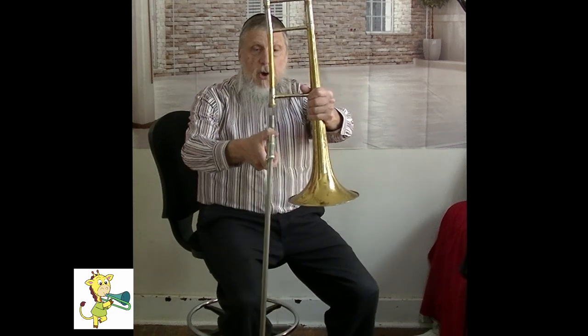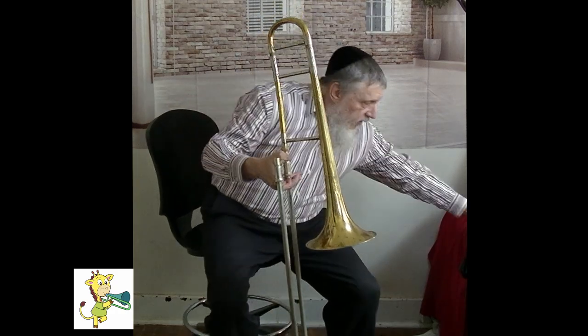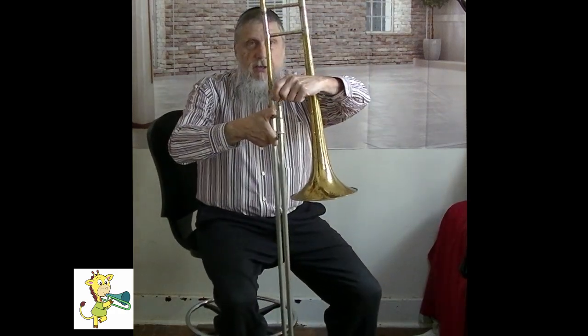And that's how you put the trombone together. Real quickly: the threads, trombone, tighten, move it a little bit closer, mouthpiece, a little turn, and there you go. The trombone.